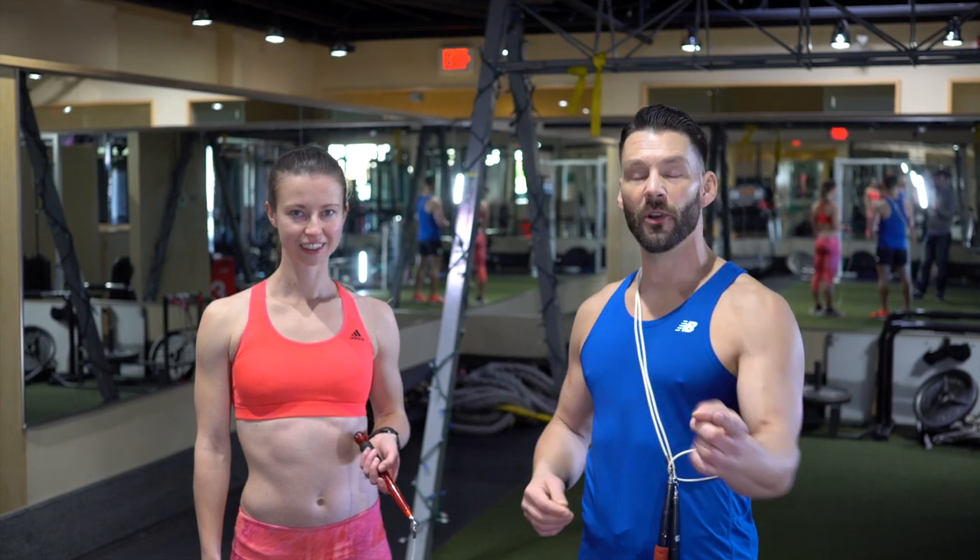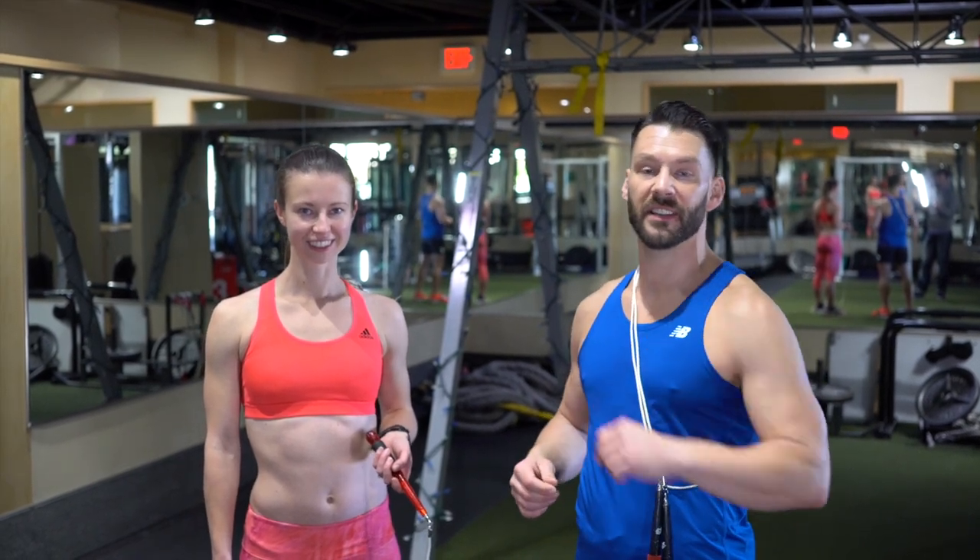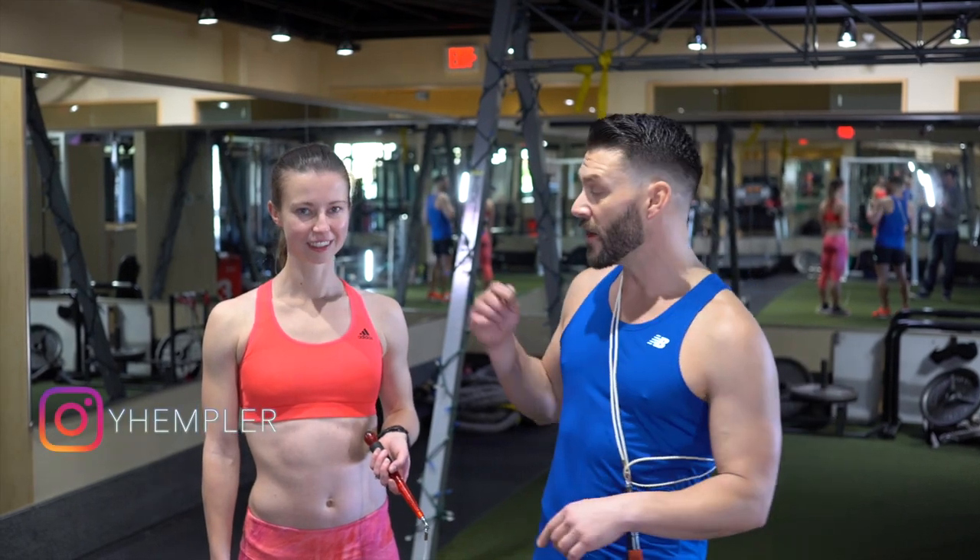Hey, what's up everybody! This is Jump and Rope Levi James working with my friend The Healthy Transformation, bringing you awesome fitness videos to enhance your fitness experience. Today we're working with our good friend Yana Hempler, a very professional runner who I'm very excited to work with.